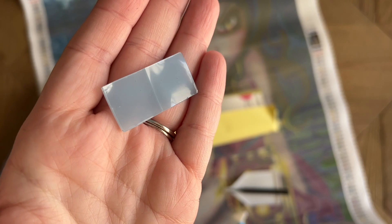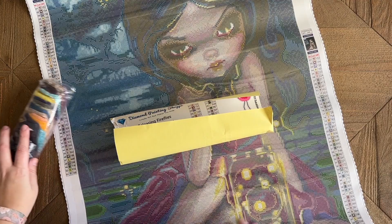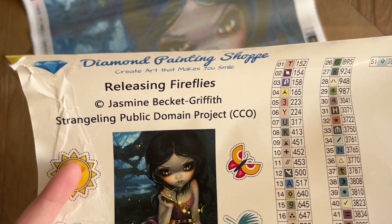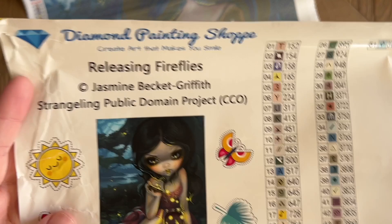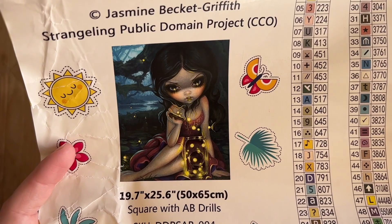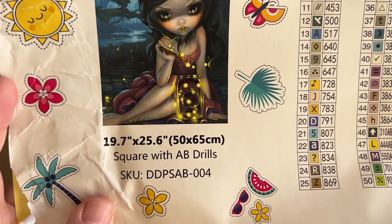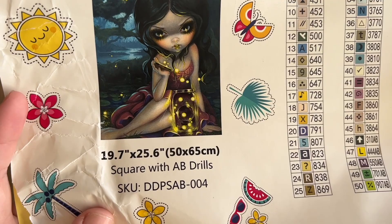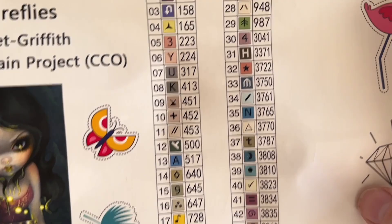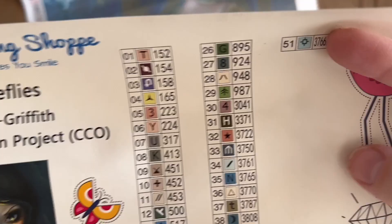The sticker sheet is fine. 'Releasing Fireflies' by Jasmine Beckett-Griffith — yes, the Strangeling Public Domain Project. I recommend looking into that if you haven't; it's a fascinating thing she's experimenting with. There's the beautiful original artwork — I'll probably cut this out and put it in my paper logbook. The size on this one is 19.7 by 25.6 inches, or 50 by 65 centimeters, square drills. It has their brand new resin squares and we'll have a total of 51 colors.